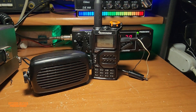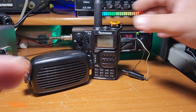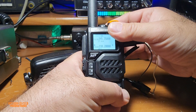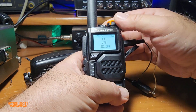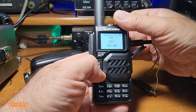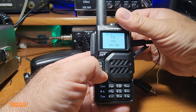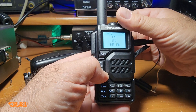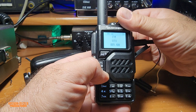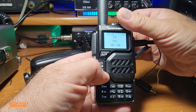Thank you so much, guys. Thank you for watching, thank you for your support. I forgot to show you — because this can be turned into a radio as well. Look how loud it can play, it can really sound. You get the idea.